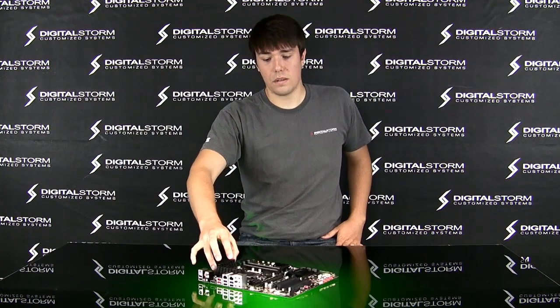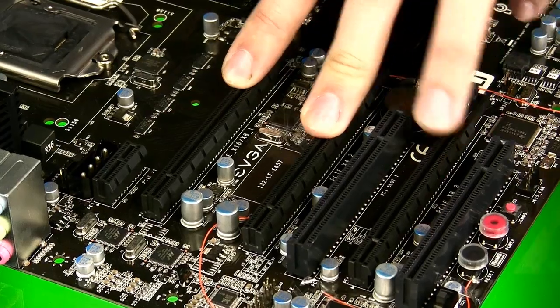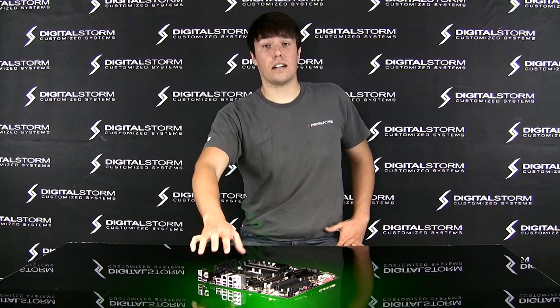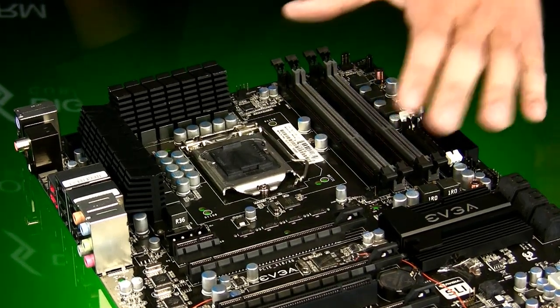What's also great about this board is you've got three-way SLI on here, crossfire support, a perfect overclocking system, and it's going to support dual channel memory DDR3.